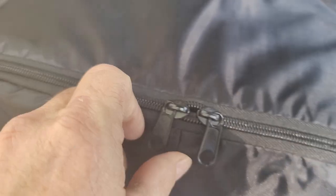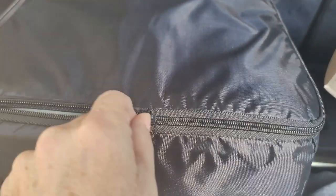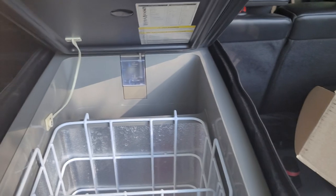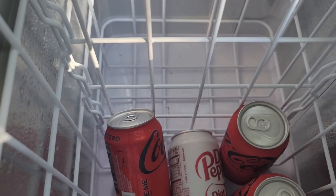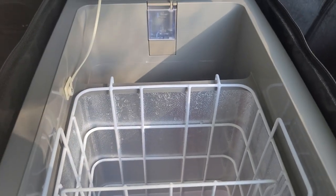If you want to get in the fridge you do have to unzip the zipper, which is not a hard thing to do, and then you can open it right up. We just got back from a camping trip — I still have a few drinks in there but I'll be restocking this and getting it ready for another camping trip.